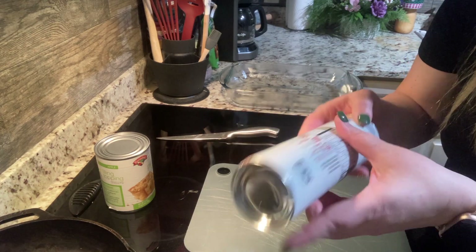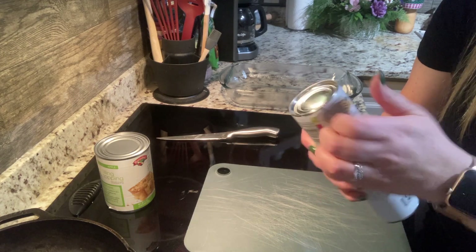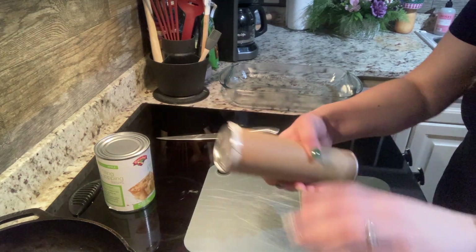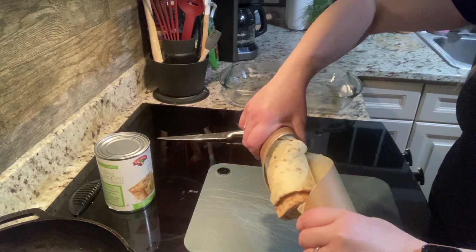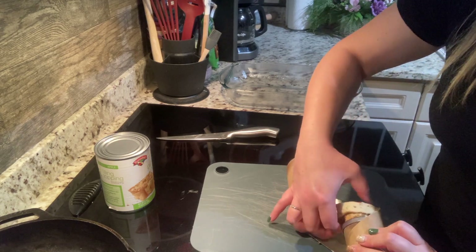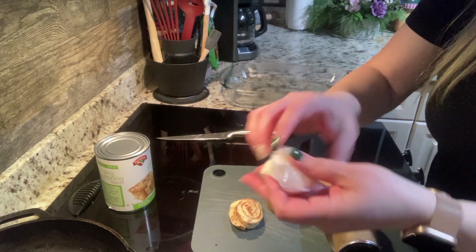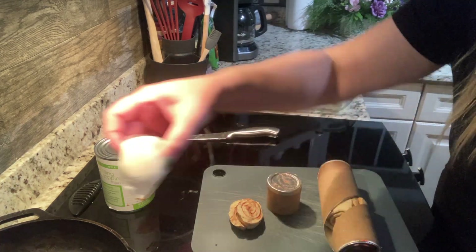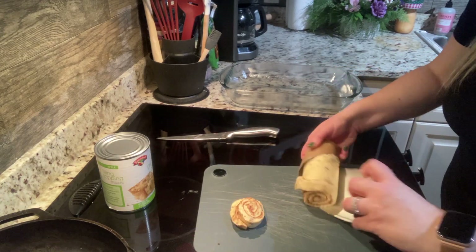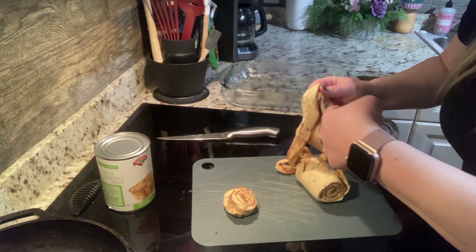We're going to find the seam here on our cinnamon rolls. If it doesn't pop immediately, just give it a squeeze. We're going to take all of these out and set aside the pouch of icing — we will use that at the end, but we're not going to use it at first.